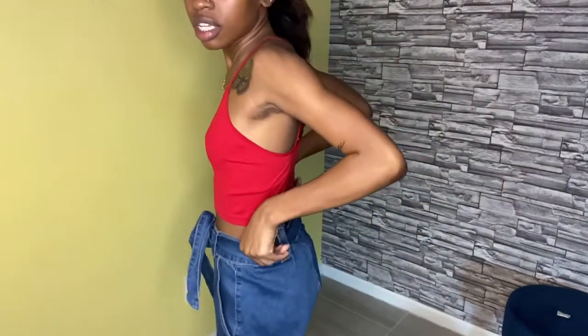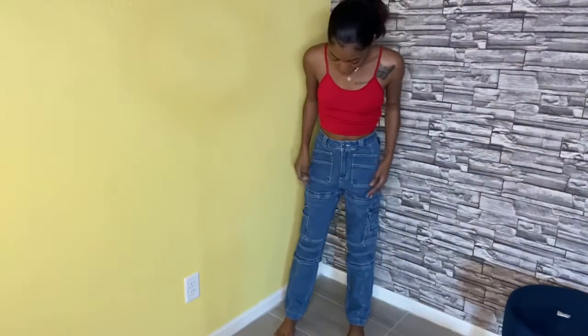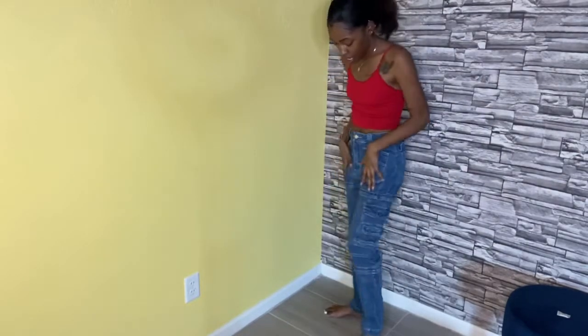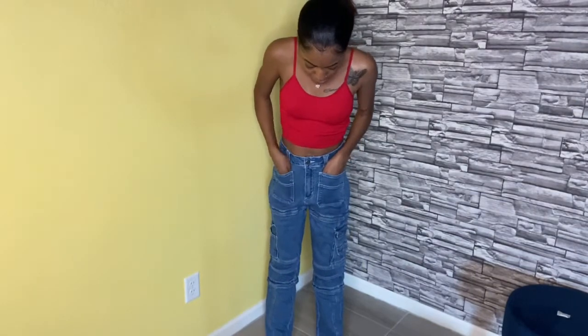I like these, they're cute. And these are the ones with the elastic band so they have a really nice fit. Now these are my favorite — I really like the way these look. These are the ones that give me those Urban Outfitters vibes, the quality is so good. I feel like they're gonna last a long time. I love these, super cute.